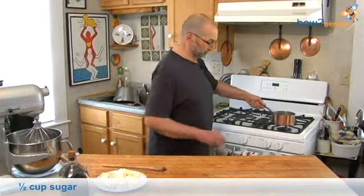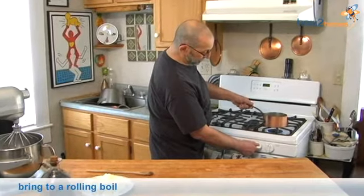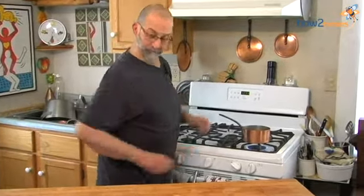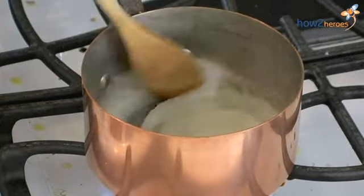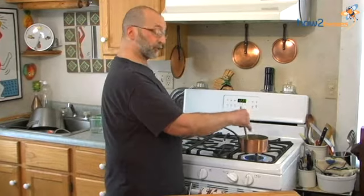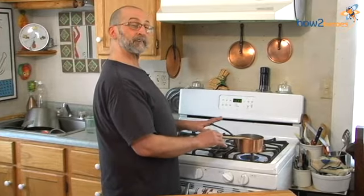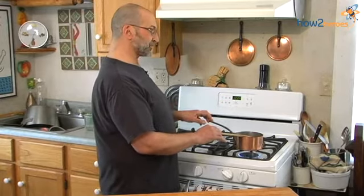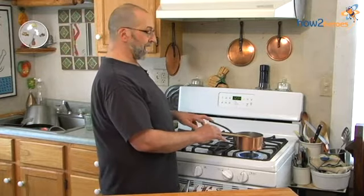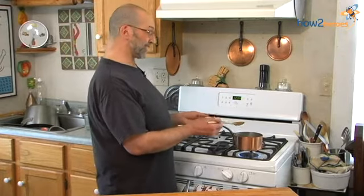I'm always very skeptical of thermometers, so we're going to put the sugar and water on to boil at pretty high heat because we want it to get up to that 234-degree temperature. Initially we're going to stir together the sugar and water just until the sugar dissolves. But once the sugar dissolves we're going to stop stirring it, because this is a suspension where you're forcing the two elements to do something they normally wouldn't do. If you stir it, it will come out of suspension and crystallize — which is a great way to make rock candy, but we want to make buttercream.